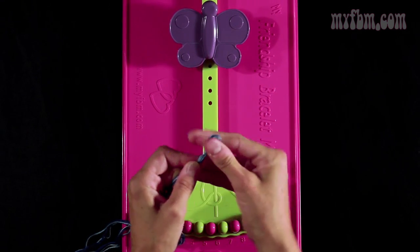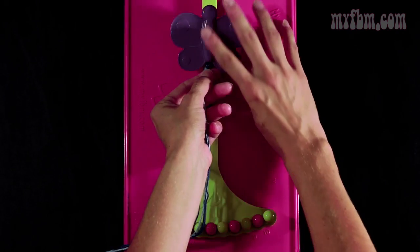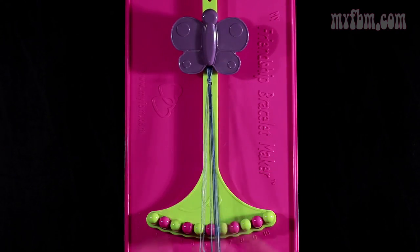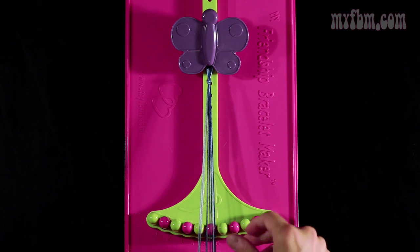You want to pull it tight, and this is the loop that you're going to secure under your butterfly clip. For this pattern, you're going to want to line your strings in slots 3, 4, 7, and 8.